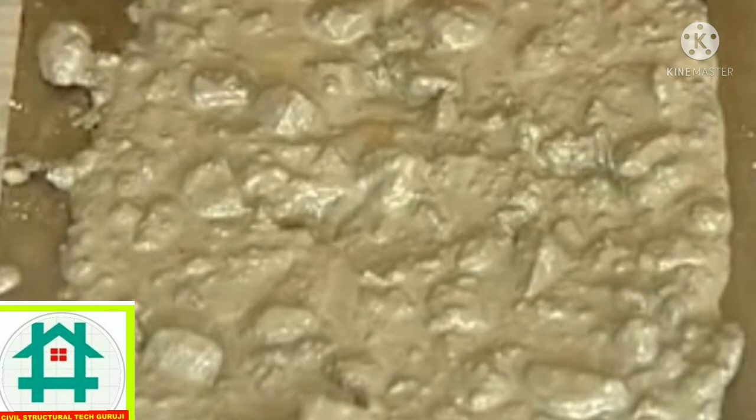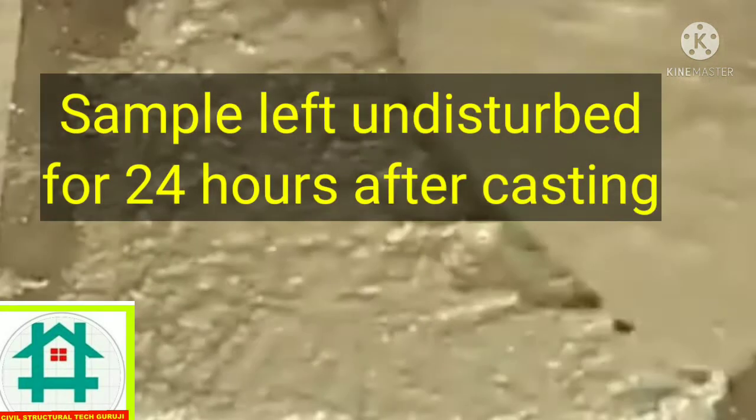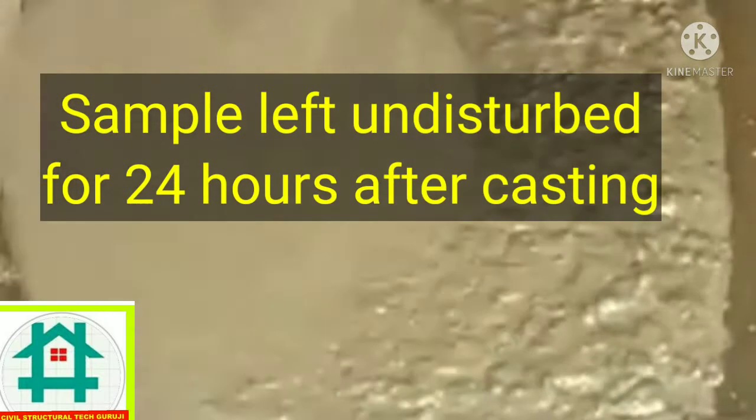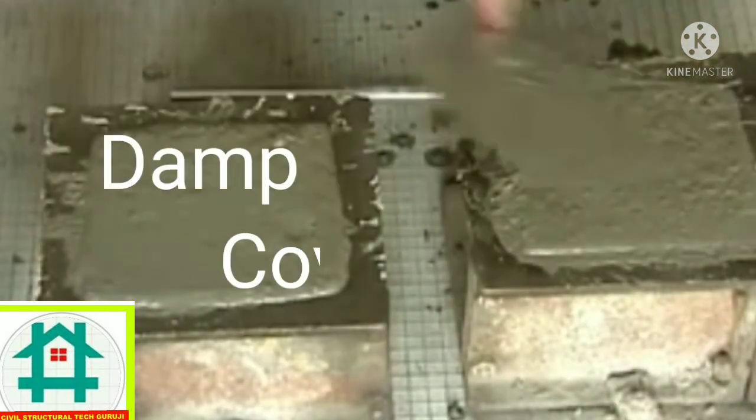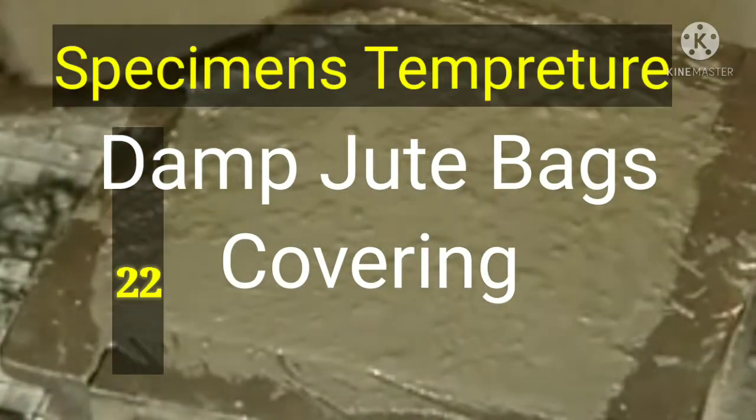After compacting the top layer, the surface is made flush with the edges of the mold using a trowel. The mold is then covered immediately with damp hessian cloth and left undisturbed for 24 hours.